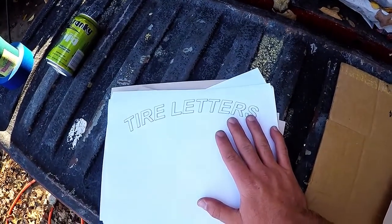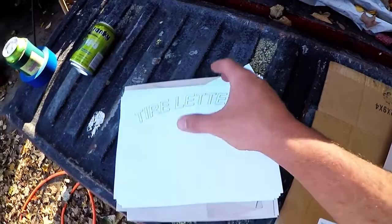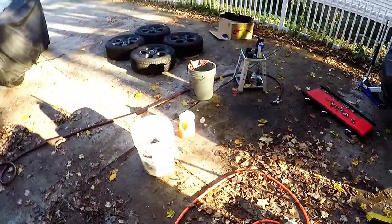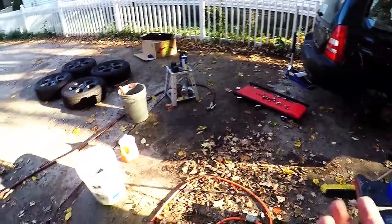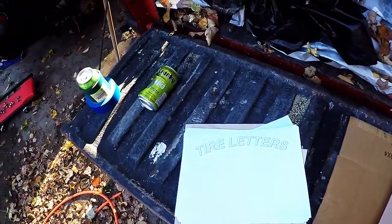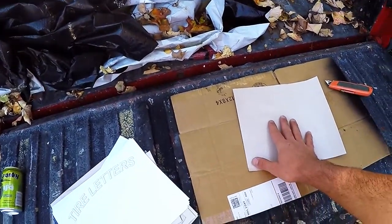For the actual stencil itself, I used a Microsoft Word document, just did some clip art, and then resized it a few times until I got it right — a bit of guess and check. It'll obviously depend on what your tire size is and what size wheels you have, as that determines how tall or wide you want the letters to be. I'm going to go ahead and transfer everything over now and resume in a bit.